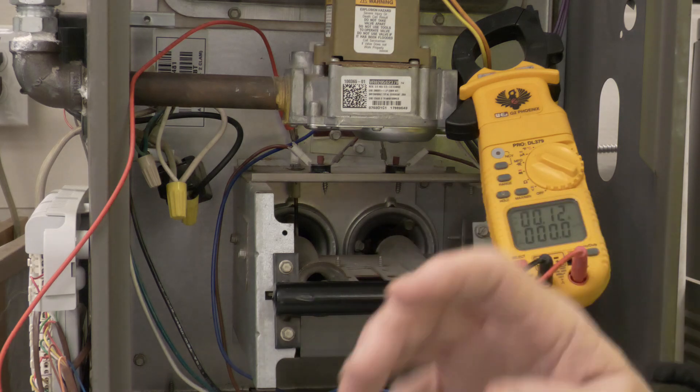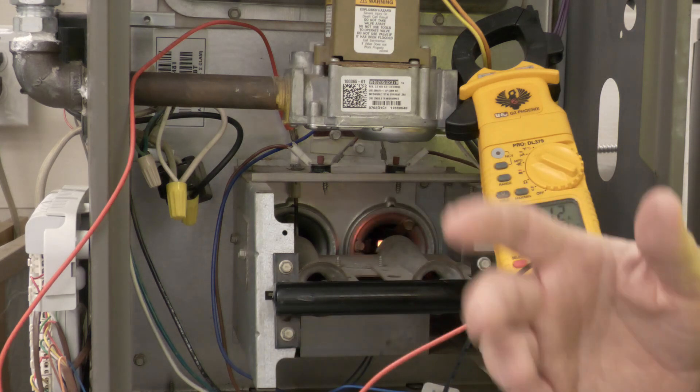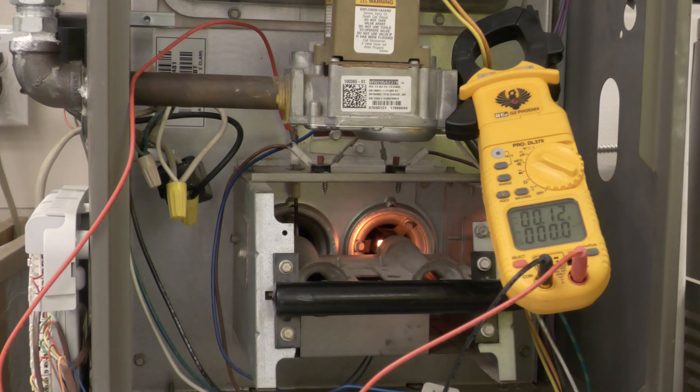For a soft lockout, you reset the thermostat. For a hard lockout, you have to turn the breaker off, kill the power to the unit, and then reset it.